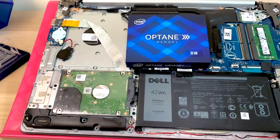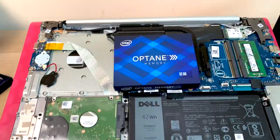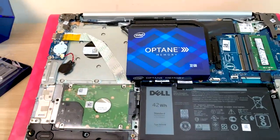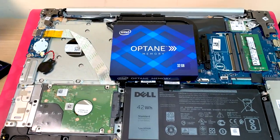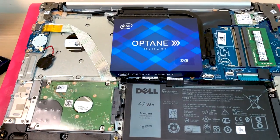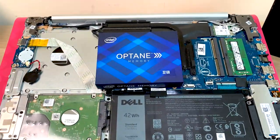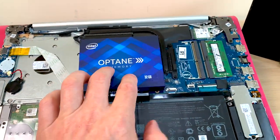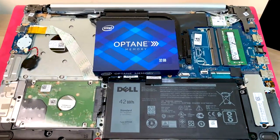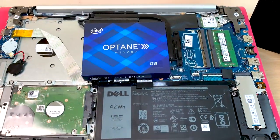A Samsung drive might be faster at sequential random reads and writes, but that doesn't matter. For everyday use you're going to be using low queue depth, 4K, small files. If you have Optane, you're going to have a much snappier system — things are going to respond quicker, load quicker. It's just going to be much snappier than a NAND-based SSD. That's why Optane can actually be used to supplement RAM, because its latencies are so low and it's so responsive.